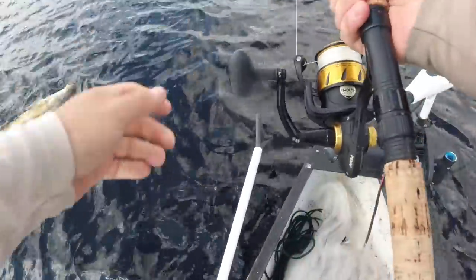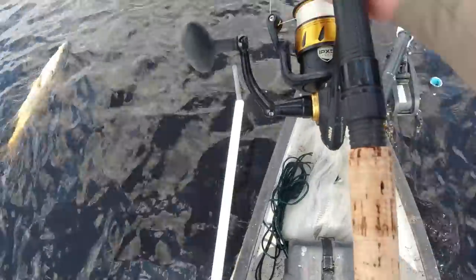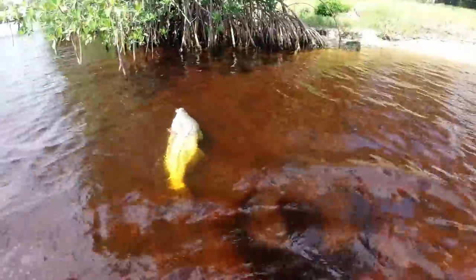We're gonna pull her up to the shoreline here. Steer up into the shallows — we're gonna land her up there.